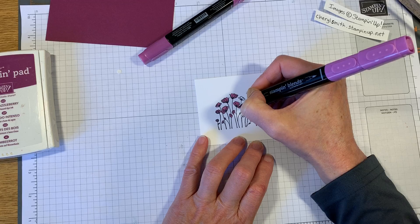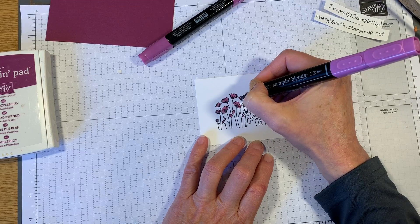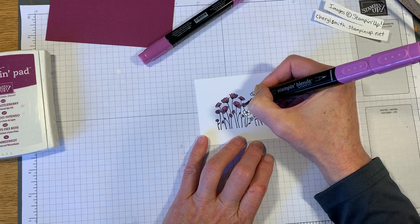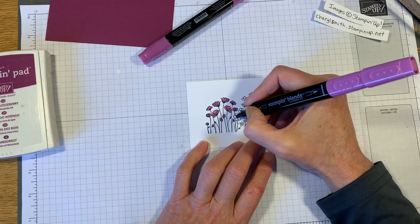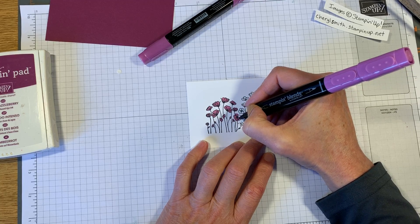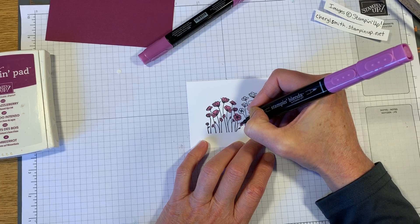Another quick tip about the blends: make sure you have something underneath them. These are alcohol based and they do bleed through your paper, so always have scrap paper underneath. You definitely don't want to be coloring on your nice countertops or your wooden table with these and nothing behind them.